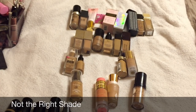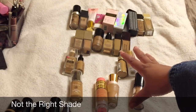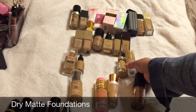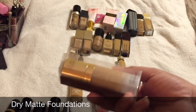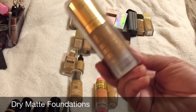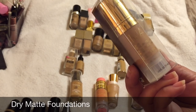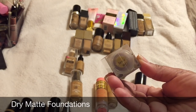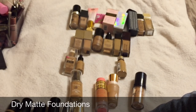We've already decluttered five foundations — I'm proud of myself because I thought this would be really hard. I'm not decluttering any from the top row, but I do want to cut the bottom ones in half. Another one I know is too mattifying is the Iman Luxury Concealing Foundation in Sand Four — brand new, still in the box. I only got it because it was on sale, which I had no business doing. I'll probably sell it on Poshmark since it's brand new.